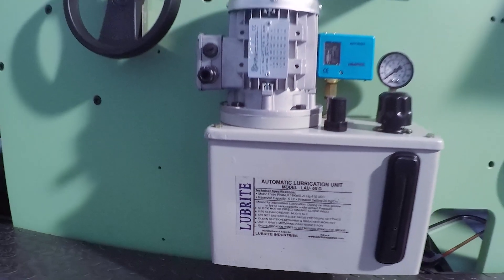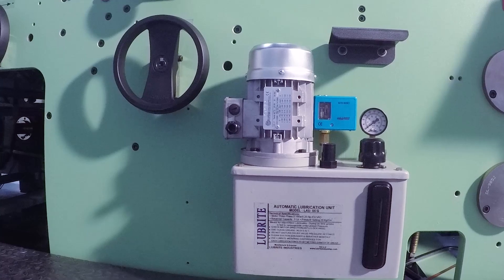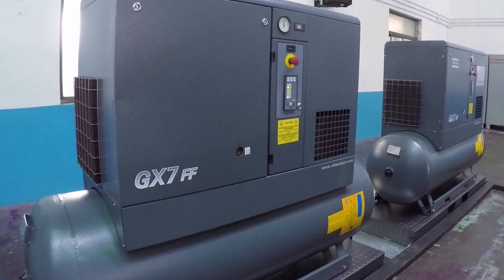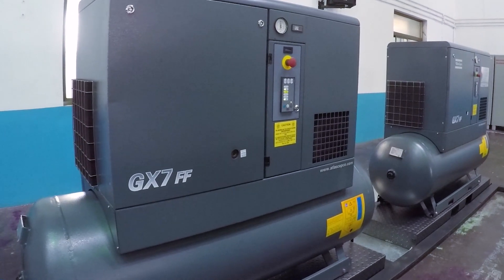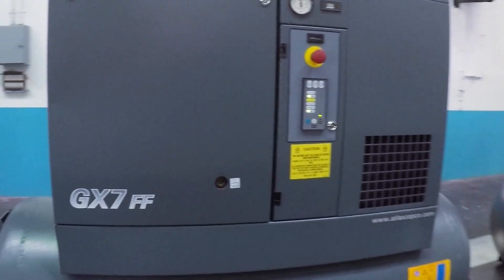The machine has an automatic centralized lubrication system for oil and grease with a low pressure indicator. It is also provided with world class make air compressors fitted with an inbuilt air dryer to provide dry, clean air.